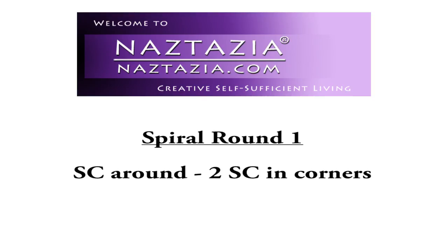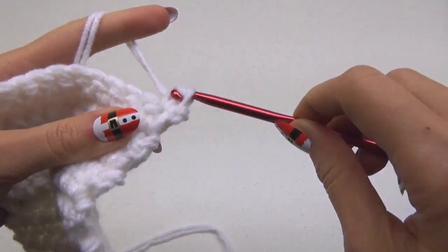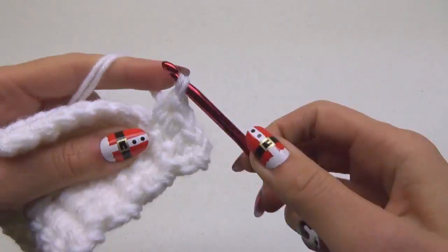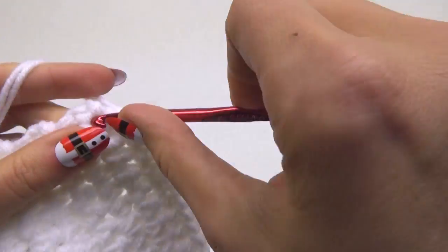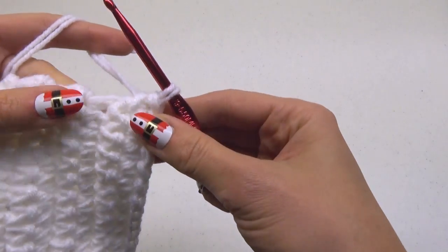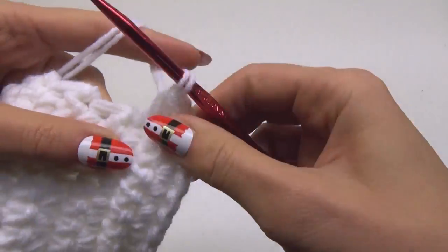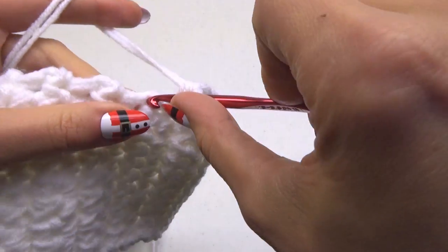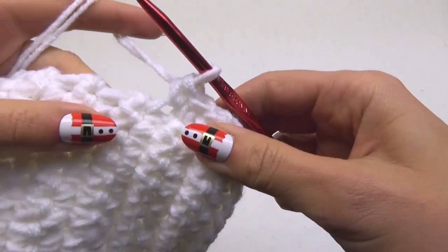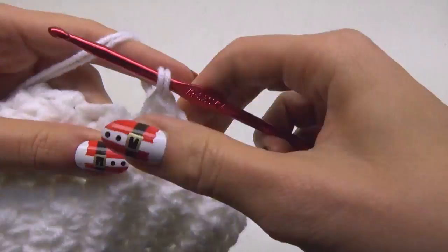Now we're going to work in spiral rounds. Chain one and turn your work. Do two single crochet stitches in this corner, then one single crochet in the next eight stitches. Do two single crochet stitches in this corner. Pivot your work and place one single crochet stitch along the edge of every one of these rows. We're working along the side of that long rectangle that we just made. Use your fingernails to trace upwards to find where to place your single crochet stitches. Continue along this edge.